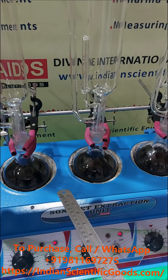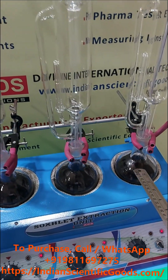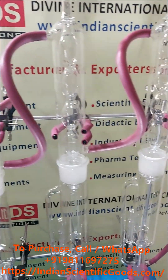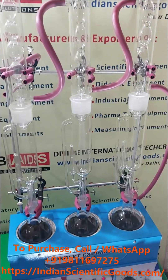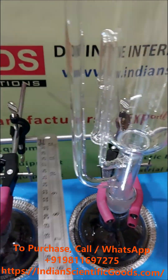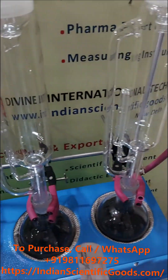The standard model comes with three round-bottom flasks of 500 ml capacity, extractor chambers, and condensers. All glass parts are made of heat-resistant borosilicate glass. Each unit is supplied complete with necessary fixing rods and clamps to hold the glass parts together.